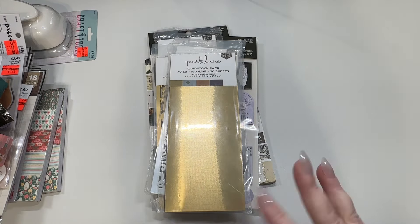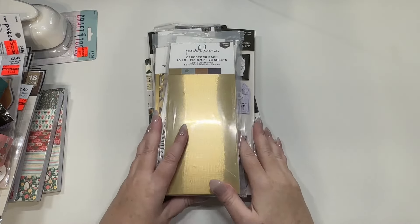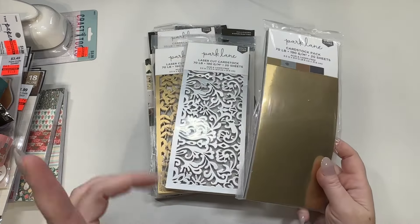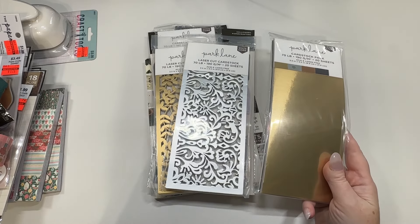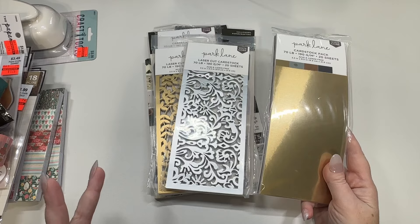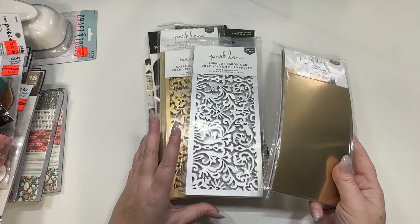I got this stuff last week and it's just kind of been floating around and I haven't got to it, so getting to it now. Park Lane has definitely come out with some new things — they had some new paper pads, and the paper pads have a new look to them.